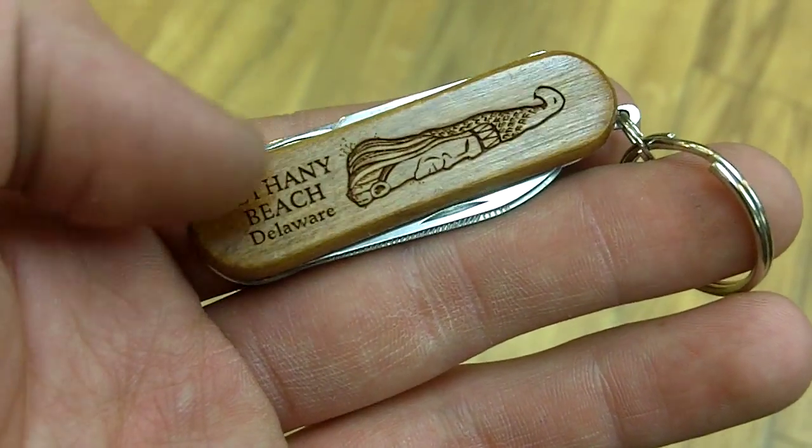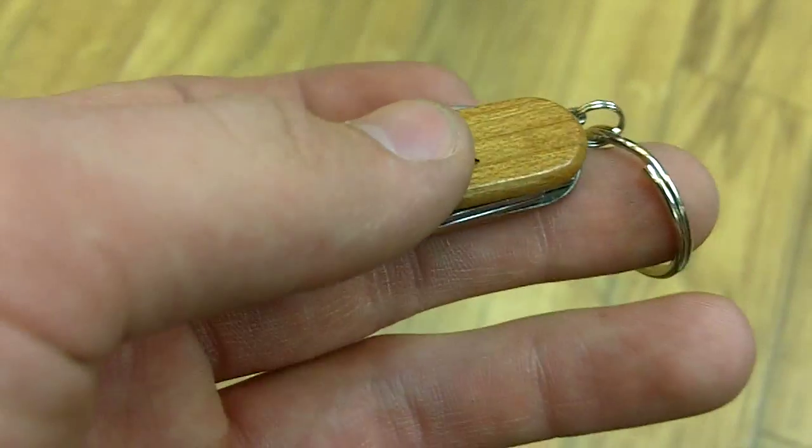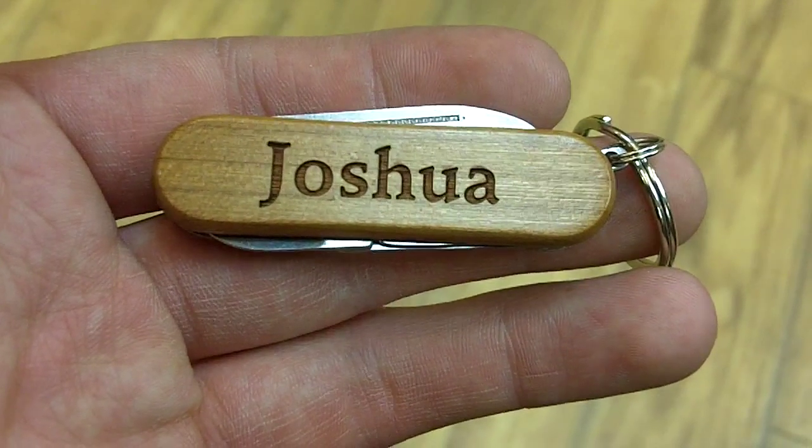That also applies to the back, where we have a totem pole on top and 'Bethany Beach' engraved right across the bottom. Inside the pocket tool there's one file, one knife, and one pair of scissors.